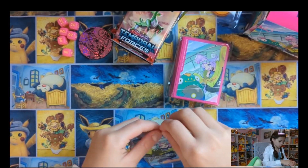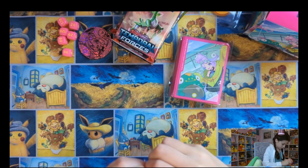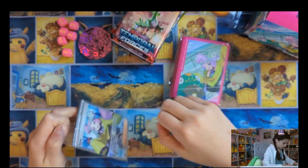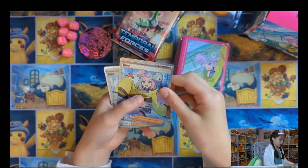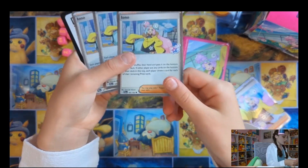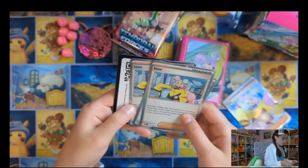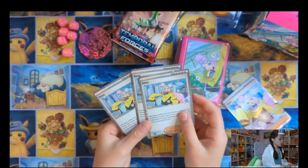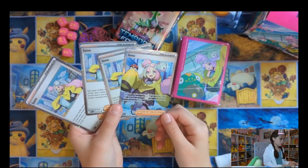I think there's more cards in there. At least I got a dozen. Iona? Ooh, they're all holo! Wait, these three are all holo? Wait, what is this little sign? That's so cute. That's a little card for me. Wow. They're all very pretty. Wow.